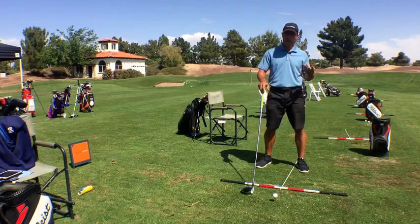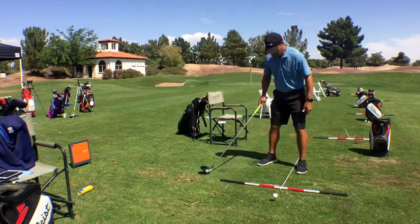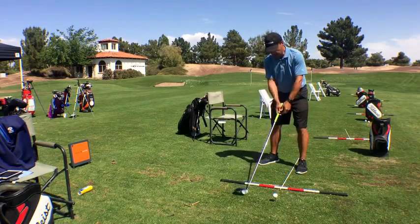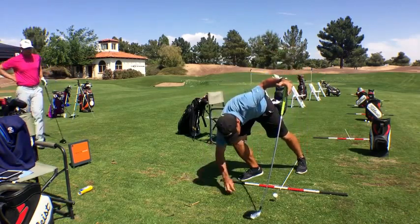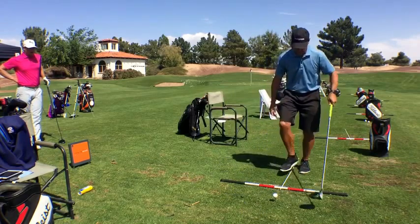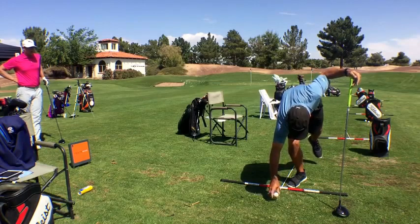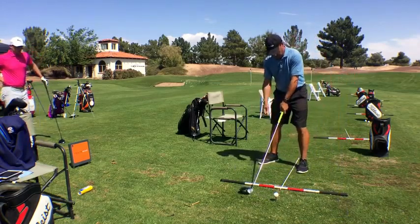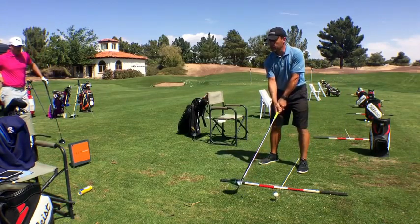We call this the Moe Norman technique and you guys can play around with this. Watch where I'm aiming this now. Everything is aimed to the right as though a shadow of a golf ball is right here. So why would I do this? A TrackMan really doesn't care where I'm aiming, agreed?